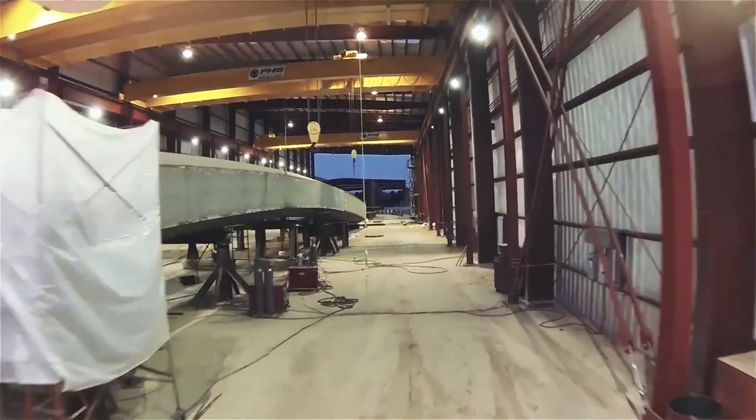New overhead crane systems can take anywhere from 90 days to 12 months to design, source, fabricate, and install. Getting a used system can help with some of those bottlenecks and speed up your process a little bit.